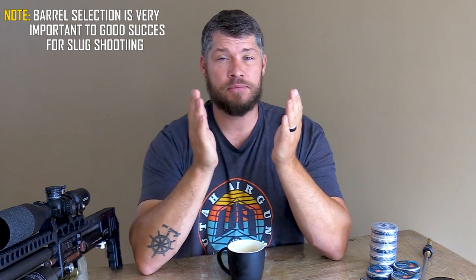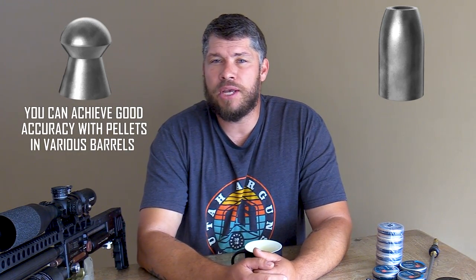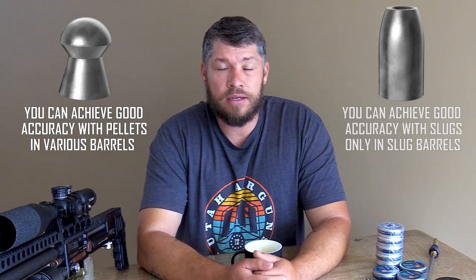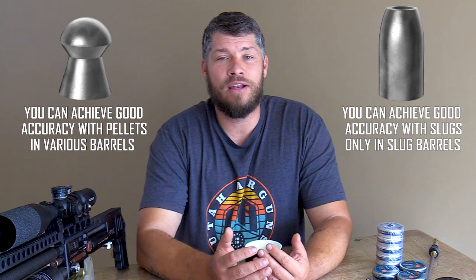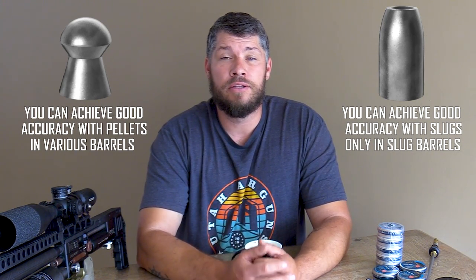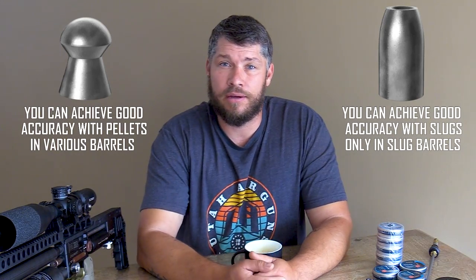Barrel selection is very important when it comes down to slug shooting. Slugs are more barrel sensitive than pellets are. A pellet has a smaller bearing surface and this means they can reshape themselves very easily inside the barrel. Slugs, on the other hand, can't do this because they have a larger bearing surface, thus making it very difficult for them to reshape themselves inside the barrel.